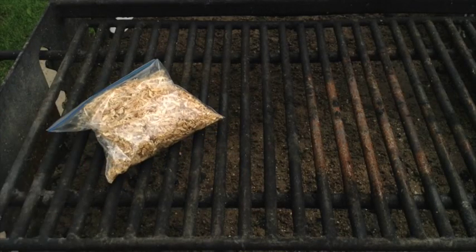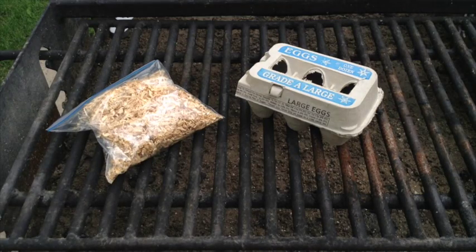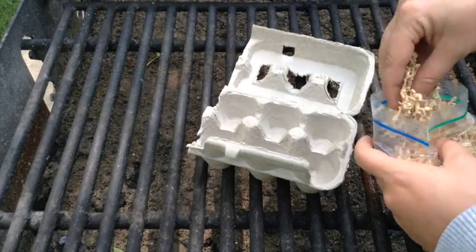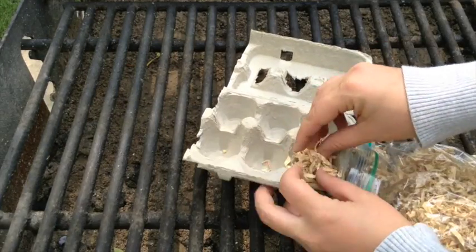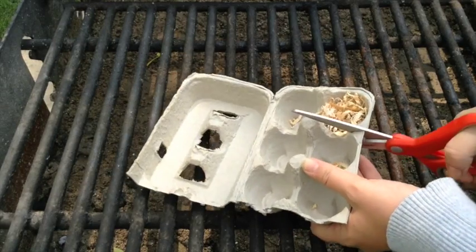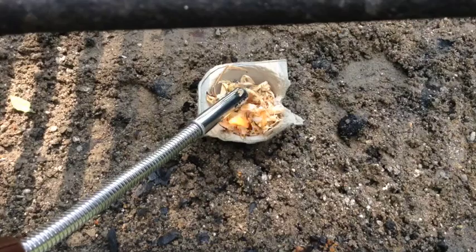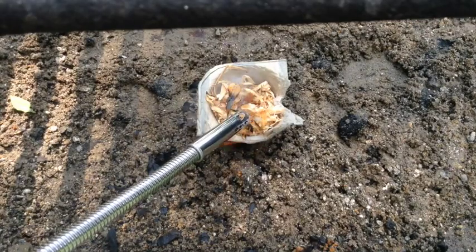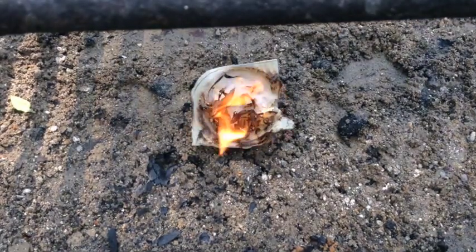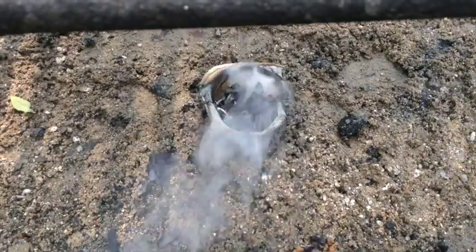The third fire starter we tried involves wood shavings, an empty egg carton, and some candle wax. Put the wood shavings inside the empty egg carton, pour a little bit of candle wax on, and just break or cut them into individual pieces when they're dried. Once this one caught fire, it stayed lit. If I were to use this on a large fire, I would probably make six to a dozen of them and put more than one in the fire to ensure it would stay going.